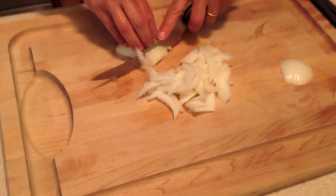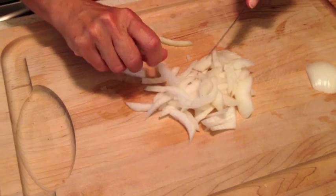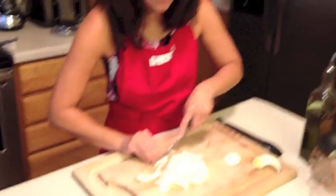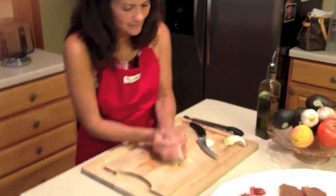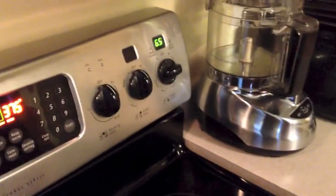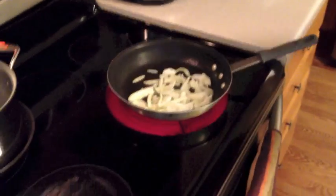We're going to cover the steak — nice and long and thin. The pot should be at a nice temperature now. We're going to sauté them until they're translucent. We don't want them to burn or overcook. I'm going to move them around and lower the temperature to about a four and a half, and we're going to continue to move them.